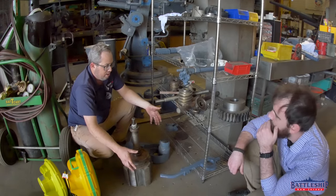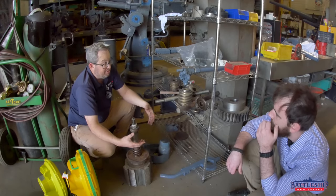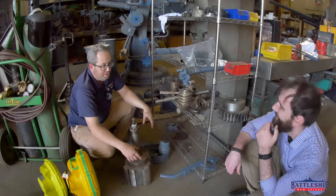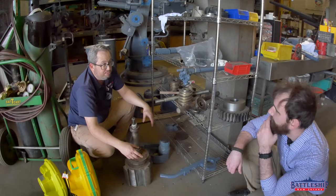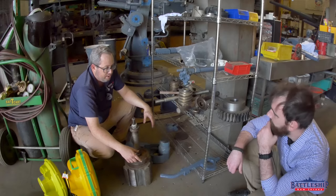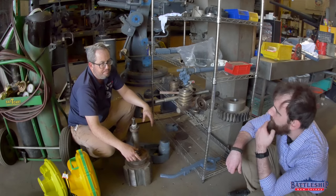I mean, this is — the mounts themselves were made in 1912. They still have all their Washington Navy Yard stamps on them from 1912. I think we have one piece that's 1911. Most of the gun tubes are 1918 and 1917, except for one pair — three of them — that are from 1913.